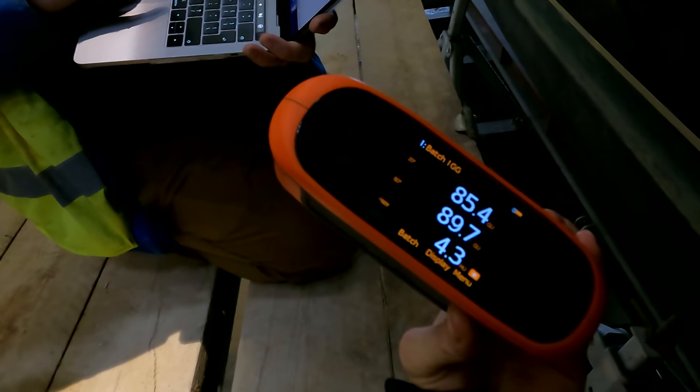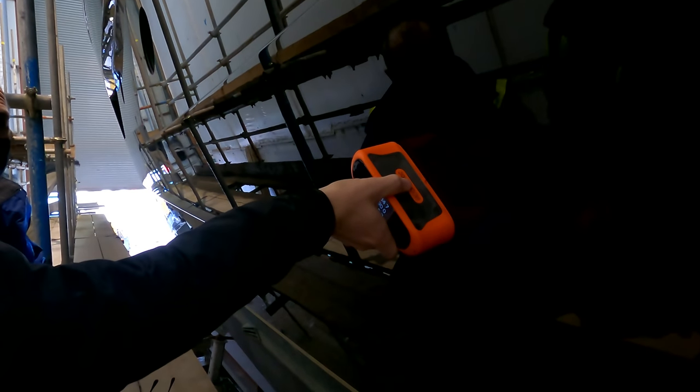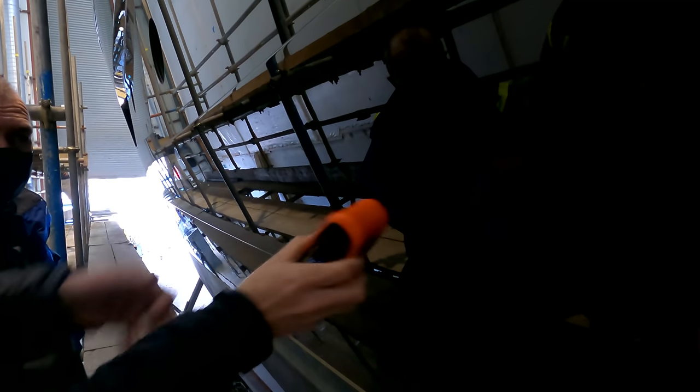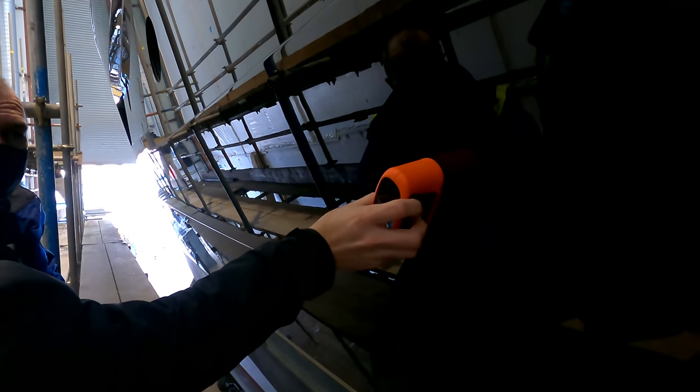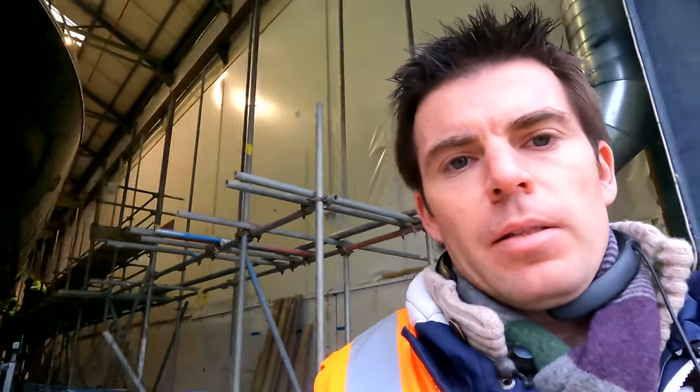Here we see the surveyor taking a gloss reading from bow to stern every two metres. They're looking for an average value of 90. One horizontal — 90. At 60 degrees — 91. And then at 120 — 90. So there you have it. Just a brief look and we'll check back in tomorrow when she's out in the sunshine and into the water.